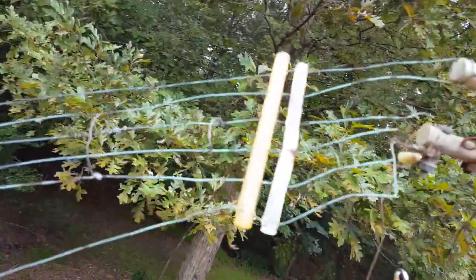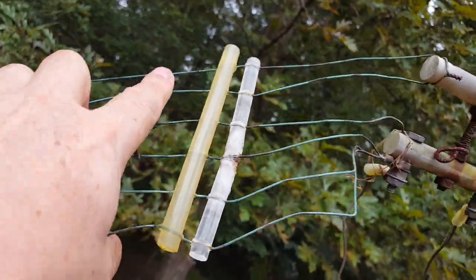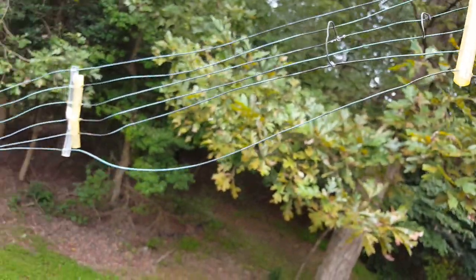See how this insulator broke? I tried to fix it — I just took a whole glue stick, heated the wire up, and then pushed the stick in there. That's all you need to do.